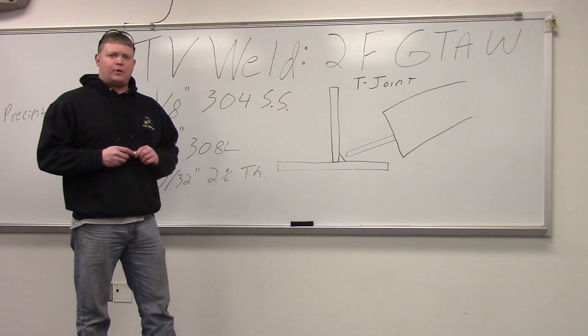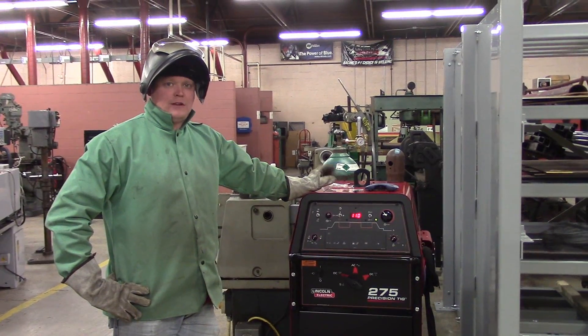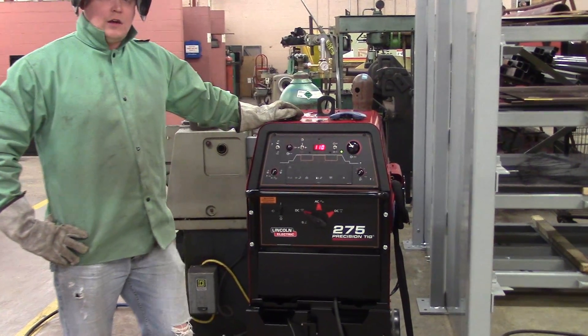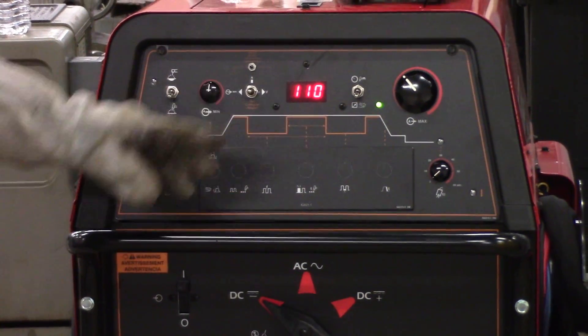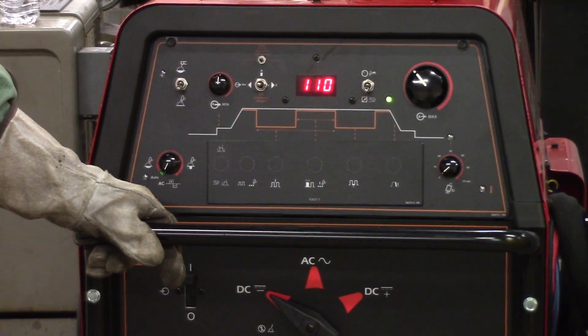We'll go out in the lab here and burn this in. Here we have the machine, about to do our 2F TIG weld. We've got our amps set at 110 amps. We're doing 1/8-inch stainless, DC TIG, flat current, electrode negative. A little post-flow current — five seconds — to make sure there's no atmospheric contamination getting through at the end of the weld.